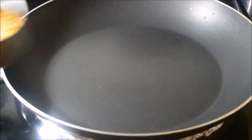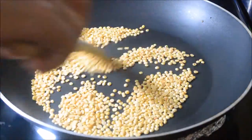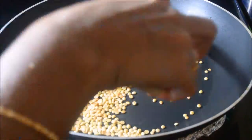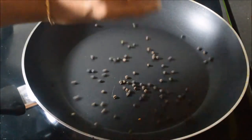In the same way, next add the toor dal and dry roast the dal till it turns golden brown. Follow the same procedure for frying the red chilies and peppercorns.